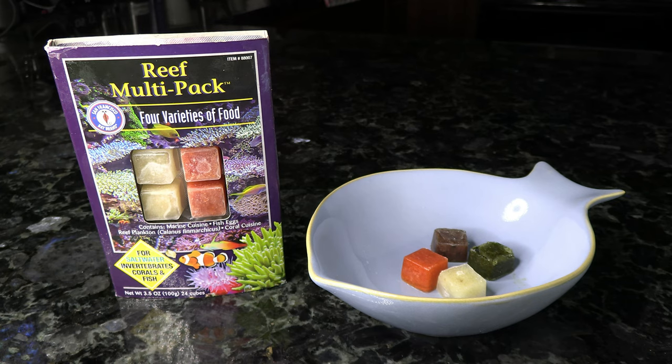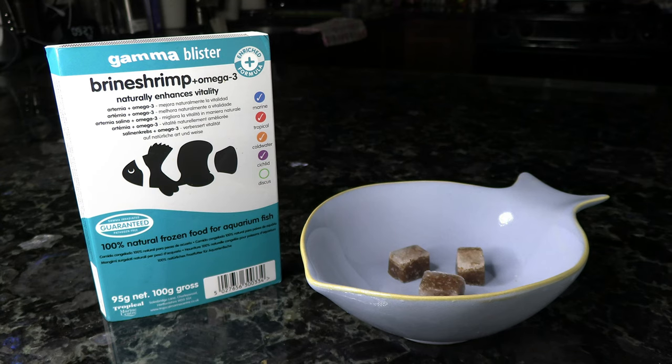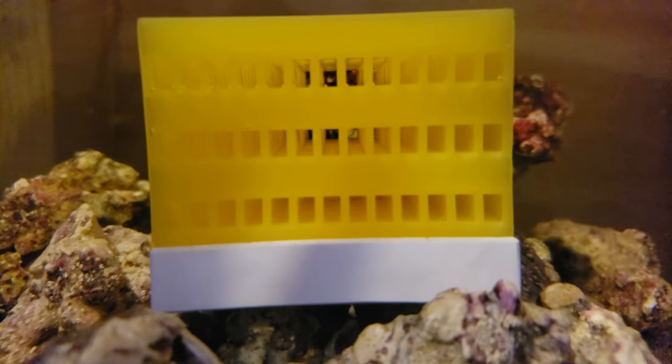Another blister pack you can use is the Reef Multi-Pack. This one has a bunch of varieties in it and does have some of those eggs in there for the Anthias and their smaller mouths. Next is brine shrimp — a good thing to feed on a fairly regular basis, so I'd recommend keeping some on hand just for them. Lastly is krill, which is relatively small and easy for them to eat. I'd also recommend adding a pod habitat to your tank to help boost and keep that copepod population thriving, so even if your auto feeder isn't going off, they'll always have something to hunt and eat.